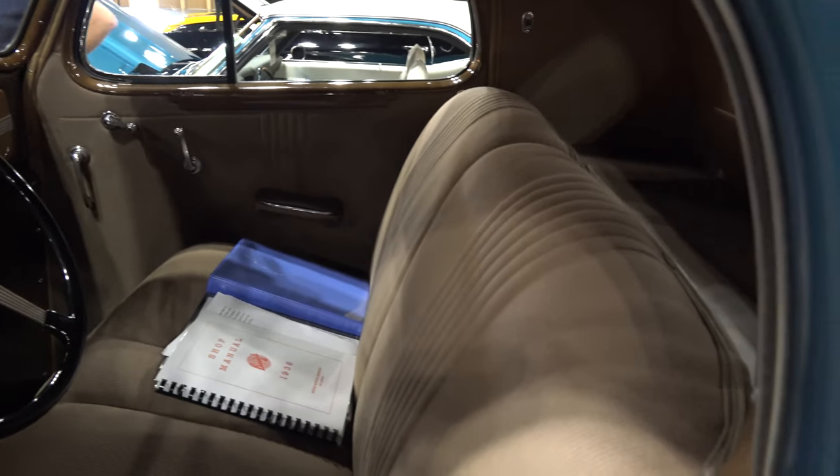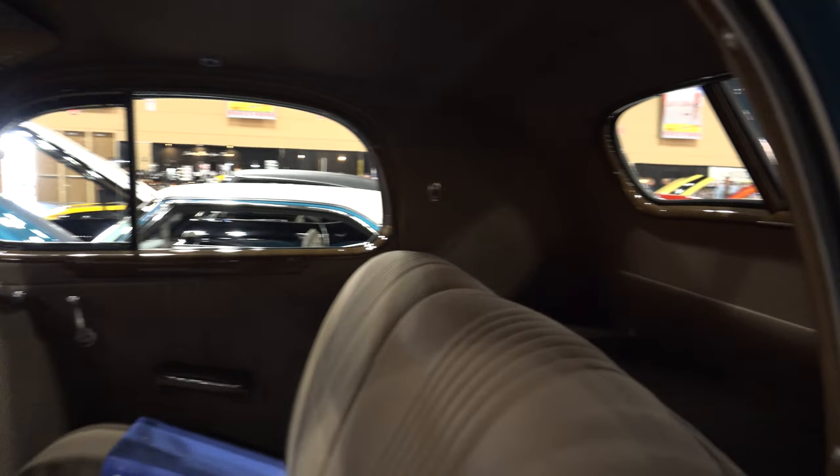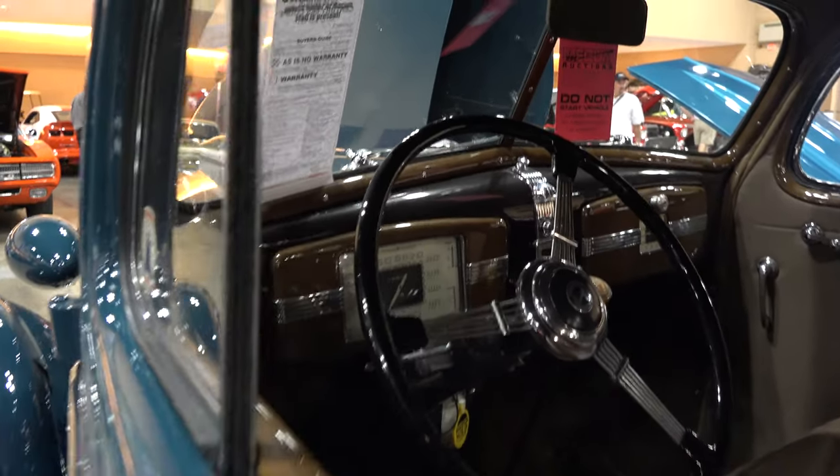The exterior is refinished, but it is the original color of a Trouville Blue. It is a no expense spared restoration.